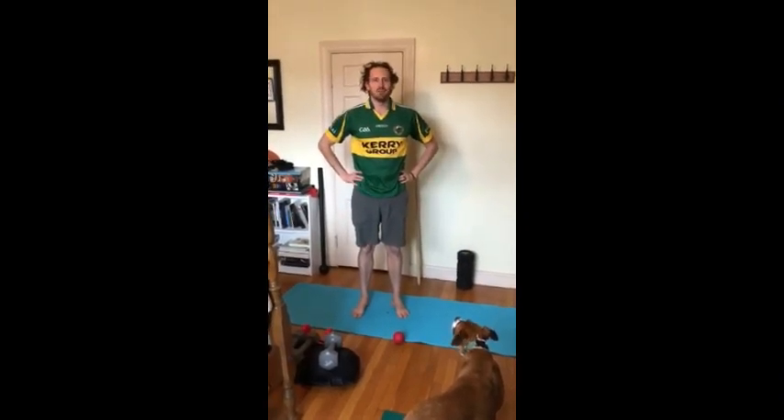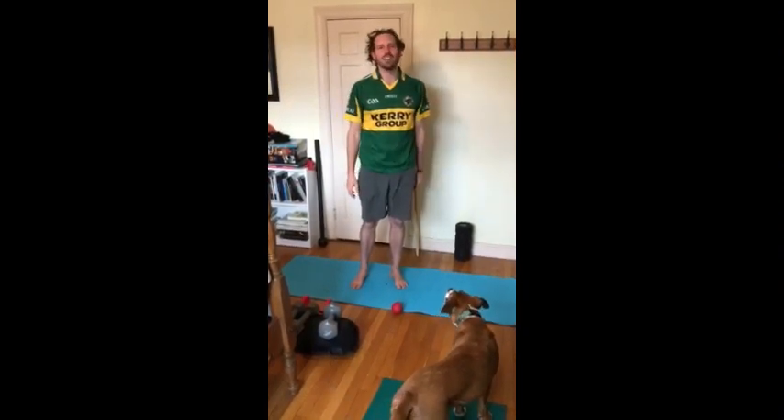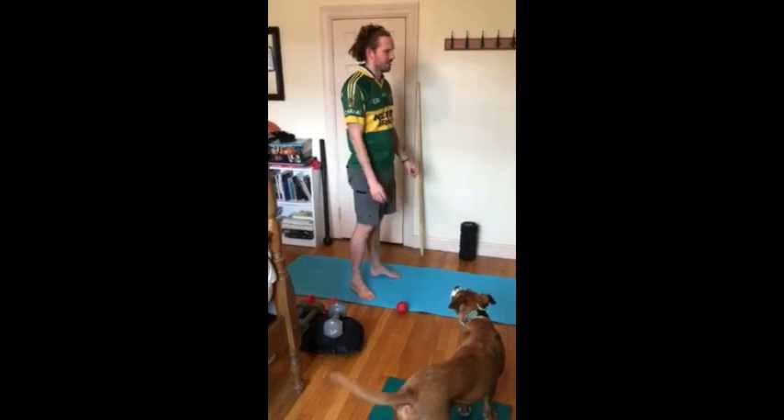Hey everyone, it's me Coach Franklin, cross-country and basketball coach at Boston Training Academy. Today I'm going to share with you a simple stretch routine that you can do when you wake up in the morning, just to loosen things up from your quarantine slumber.